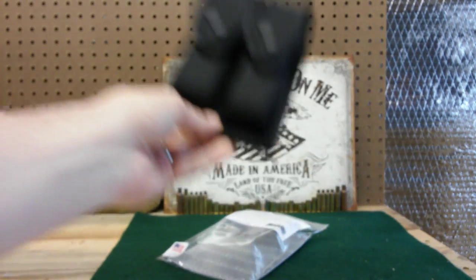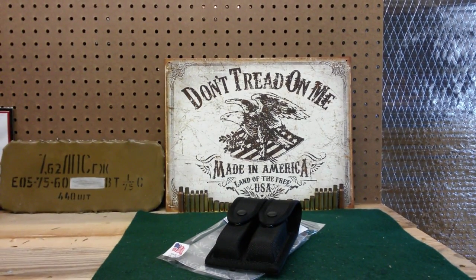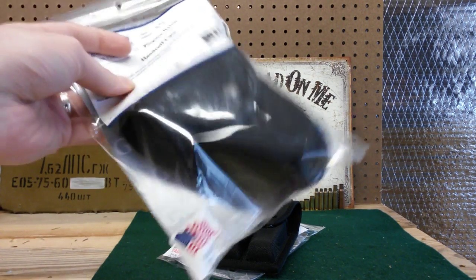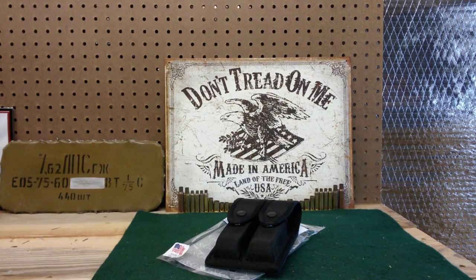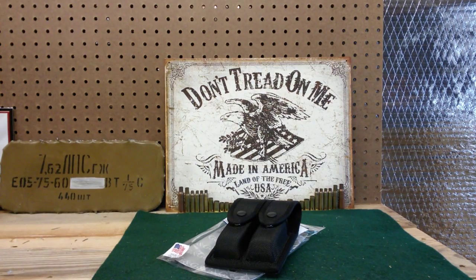If you guys have any questions or comments, leave them below. Check out my channel for some more videos — a bunch of different videos on different gear. I've got a video on handcuff pouches, on holsters, and on my duty belt, so check that out.